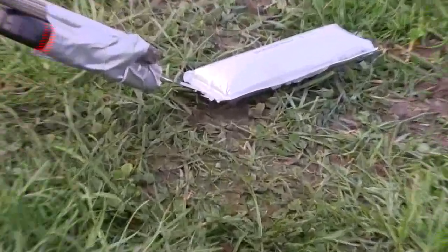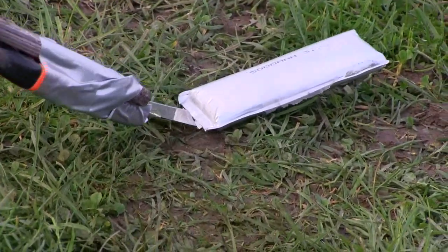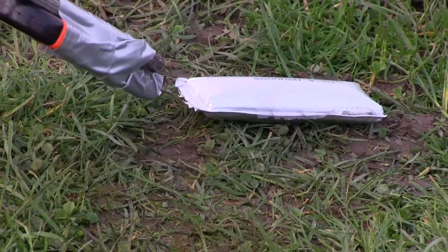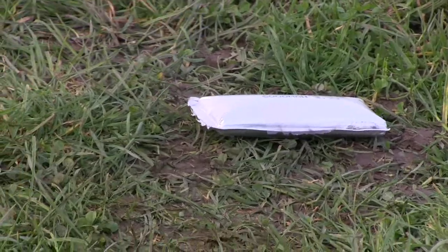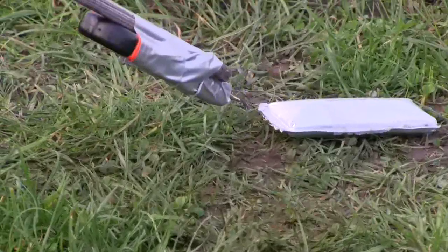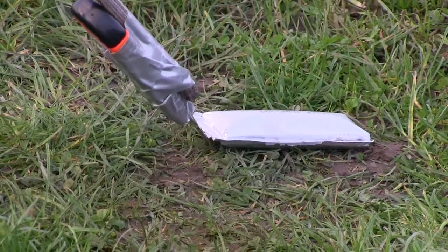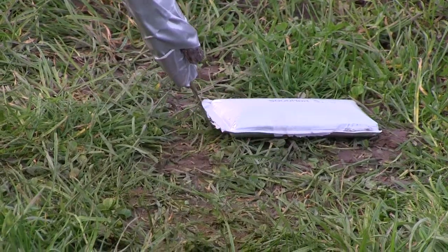I'm going to frame my craft. Boom! That's sorted out there, no? Yep.